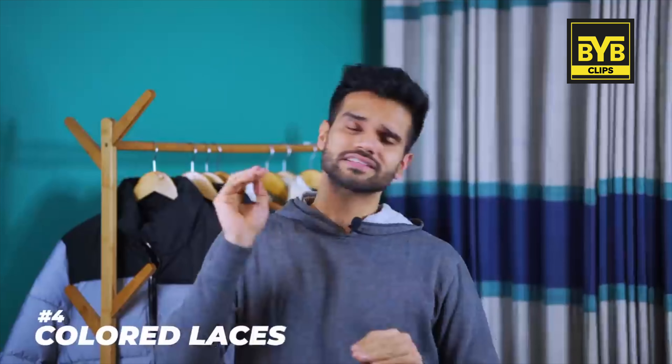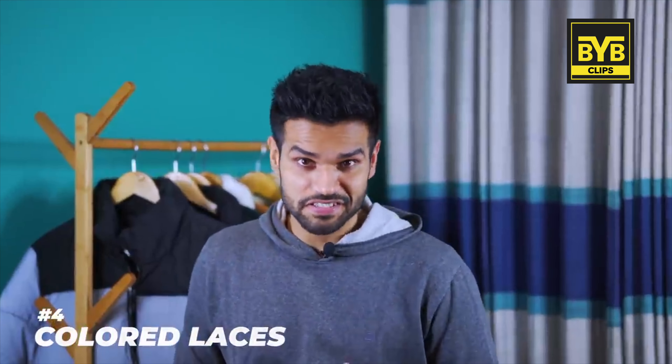The next sneaker hack will take your sneakers style to the next level: Colored Laces. If you've got bored from white or black shoes, but obviously you don't want to buy new shoes because they are expensive, and your shoes are in good condition.